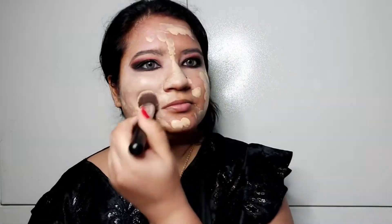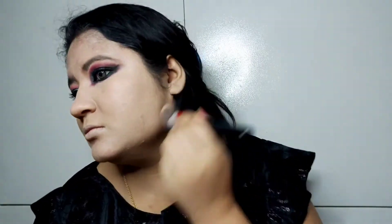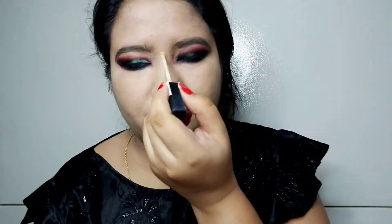I will apply the foundation on the face in the shade classic ivory, using a tapping motion. Then I will set it with Maybelline compact powder. Don't forget the neck area — otherwise the neck and face will look very different.